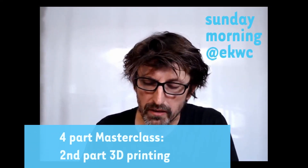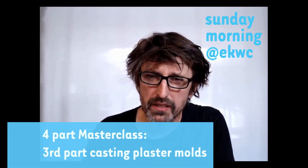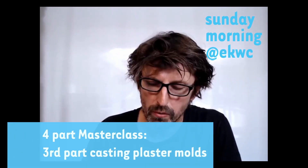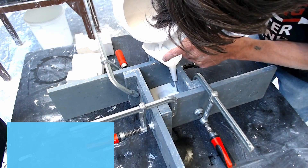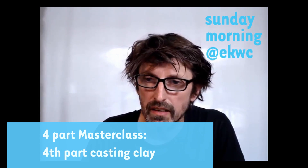In the following masterclass I will show you everything about the 3D printing of the objects and the modern mold parts. In the third masterclass session we will show you how to cast the plaster molds, and in the fourth one I will show you how to cast clay and actually reproduce your objects.